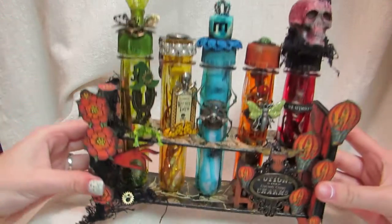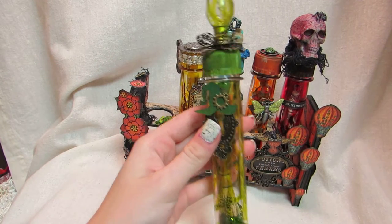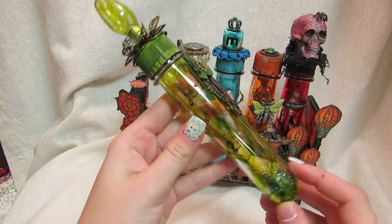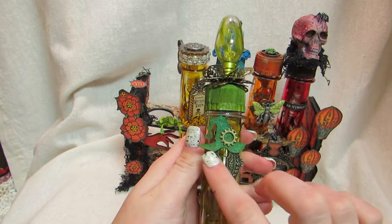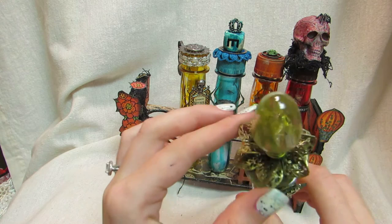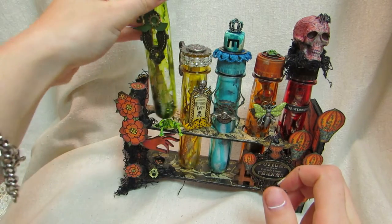Now I'm going to show you the test tubes individually. The first one is a witch's test tube — I did it in green, with some green glitter inside, and a witch's broom. I have a Graphic 45 keyhole, a Saw Crafters witch's hat that I glimmer misted, and a gear. Up top I made a filigree flower out of different flowers, and then I have a real light bulb that I just glimmer misted.